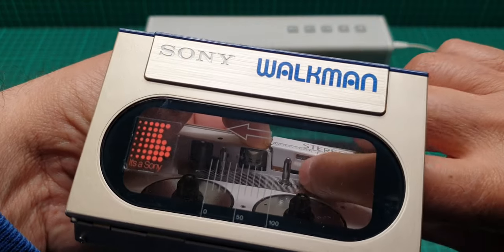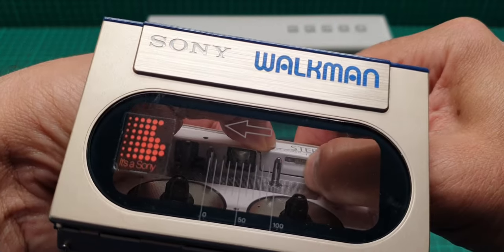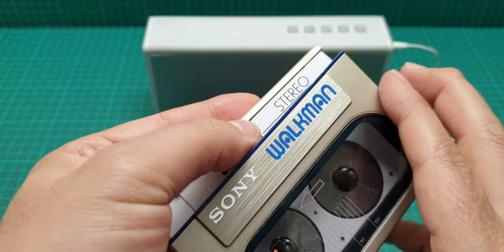Then push this back, push this down, and push this forward to stay put in there — now it's on.